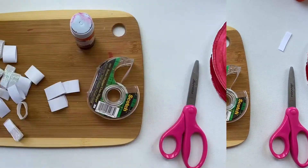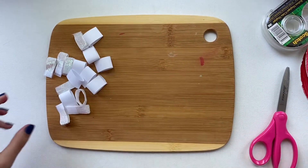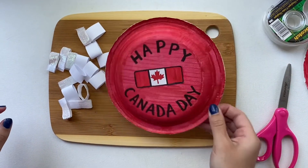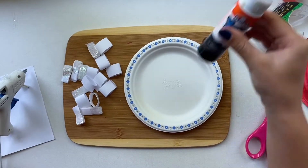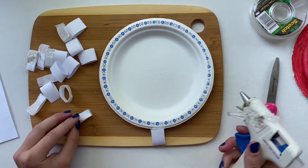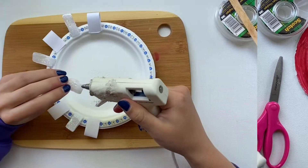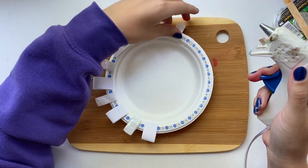Now you can repeat that with the other 14 pieces of paper or ribbon you have. Then push those to the side and grab one of your plates and flip it over. Using hot glue, if you have a parent around to help, or stick glue, you're going to glue each of the pieces using the taped or glued end onto the plate. Complete it all the way around in either an alternating pattern or normally.